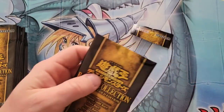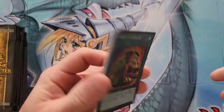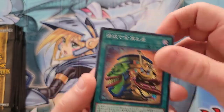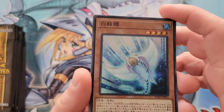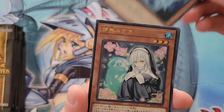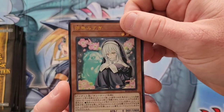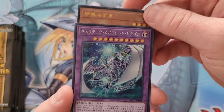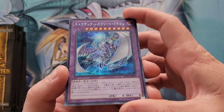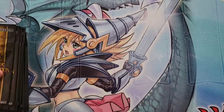Can we get some collector's rares or gold rares? First card of pack three is a super rare Pot of Extravagance — very cool. Next card looks like a White Manta, I believe. Then we have a Ghost Sister as an ultra rare. And lastly, a secret rare Chimeratech Fortress Dragon — very cool, very good-looking prismatic.